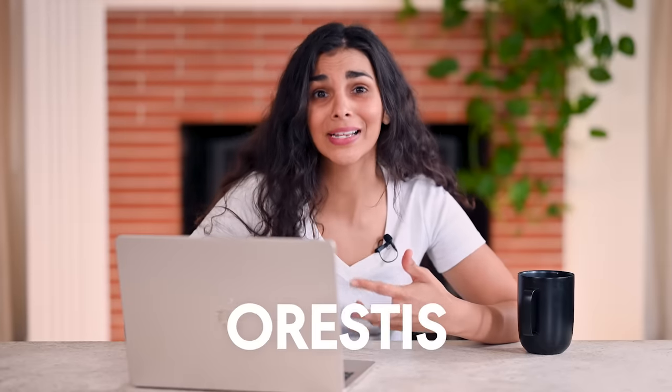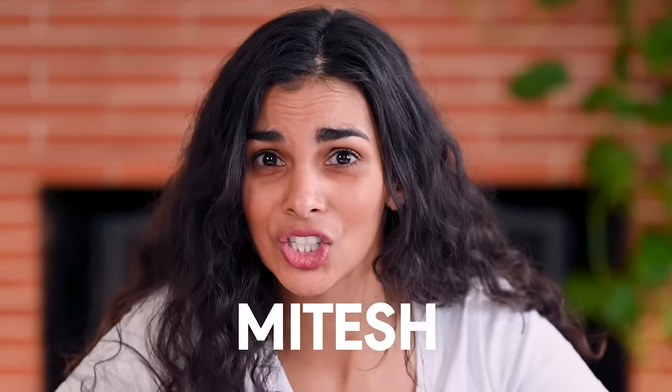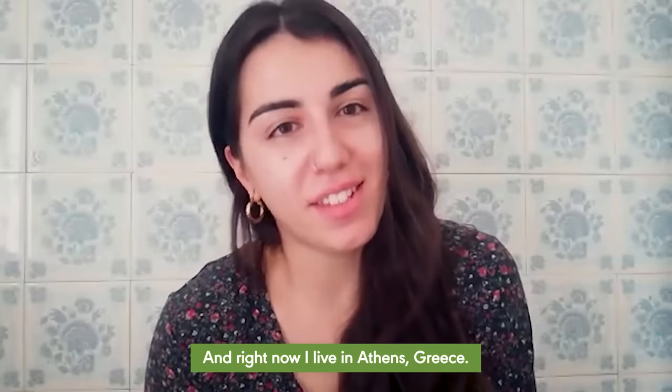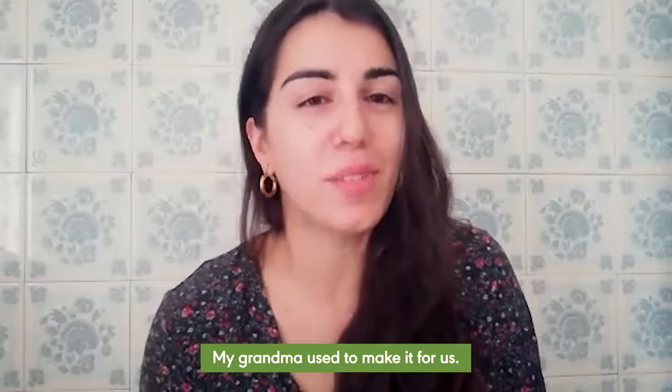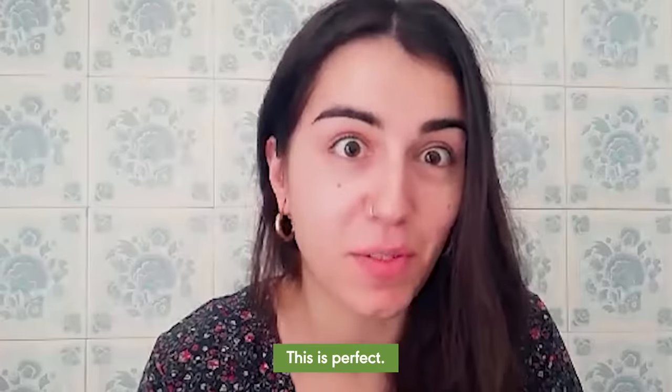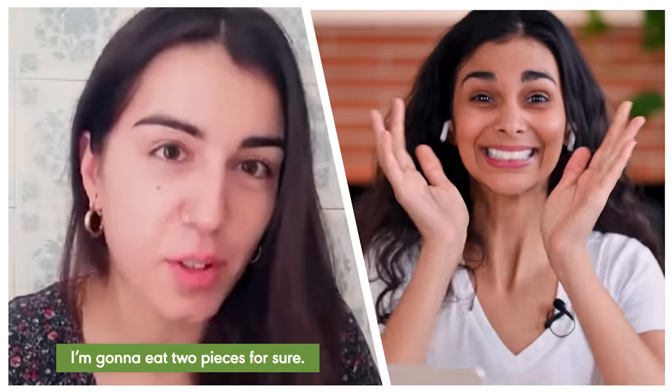I'm really nervous because we have some Greek taste testers — like seriously Greek people with names like Orestes, Pita, Eftihia... Mitesh is actually Indian, but his wife's family is Greek, so same pressure. First up is Eftihia. 'Hello, I'm Eftihia, I'm Greek, and right now I live in Athens, Greece. I used to love moussaka — my grandma used to make it for us. I really hope I feel the same.' 'This is perfect. It really reminds me of my grandma's recipe. I'm gonna eat two pieces for sure.' Well, we could just stop the taste test here.